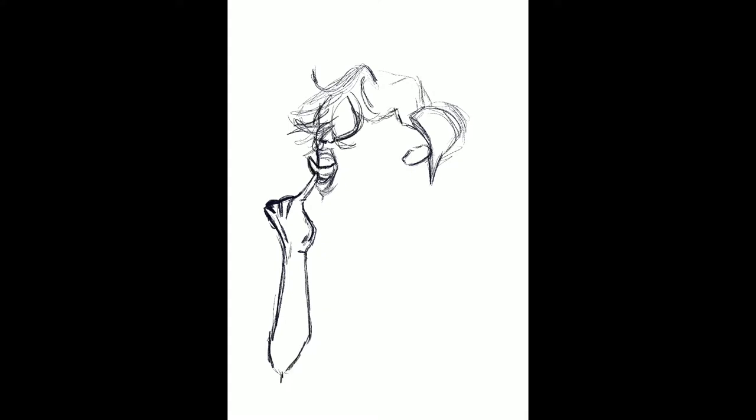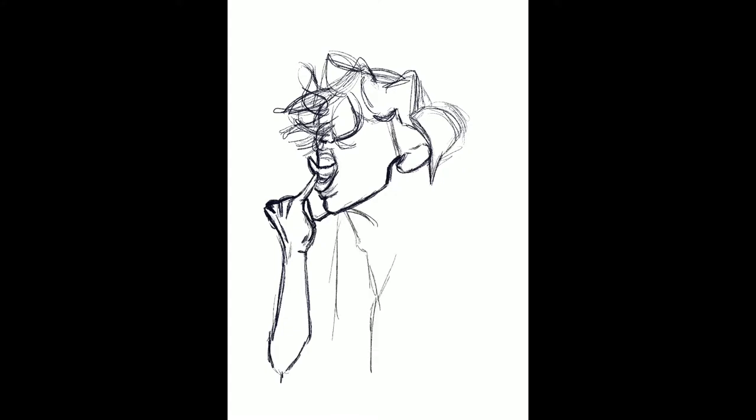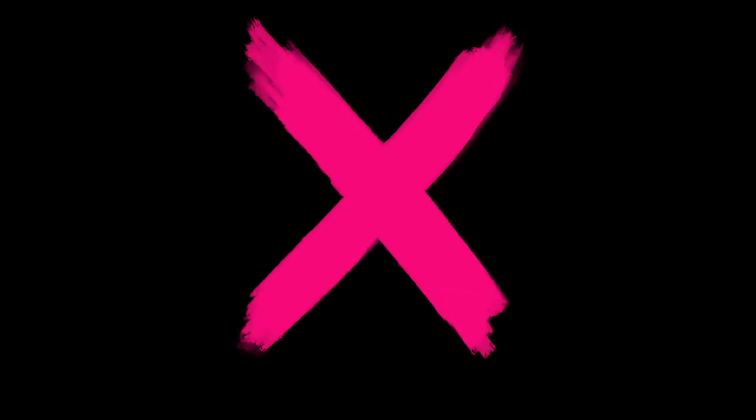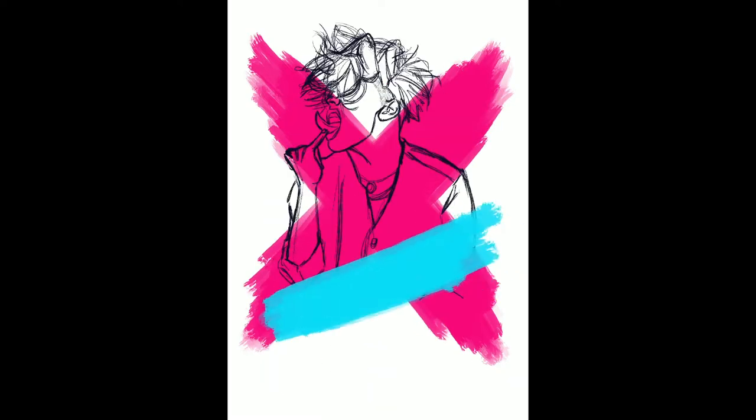Hello there and welcome to today's video! I'm doing some more fan art because I'm going to a Youngblood concert in a few days and I just wanted to make one of those shirts again that I've been making for a lot of the concerts I've been going to this year.